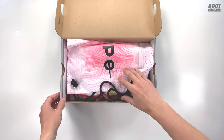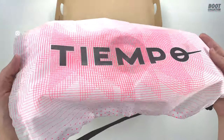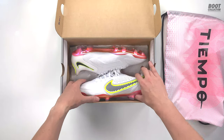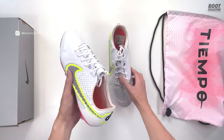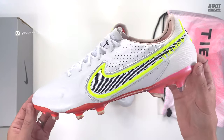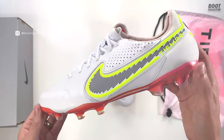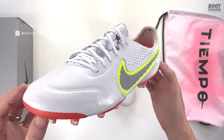Tiempo 9 — the ninth generation of the legendary Tiempo series. Now it might be a boot that you think, oh it's for old defenders, it's for old people, it's not for me. But think back to those days of Ronaldinho and Pirlo and how much joy and fun Tiempo players were. This is from the Raudacious pack, which is basically going to be the Olympic pack for Nike. You're going to see this on foot at the Olympics, on running shoes and other things, and of course there's going to be a Phantom GT and a Mercurial series in this colourway as well.